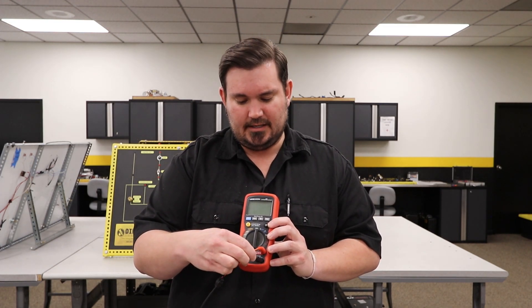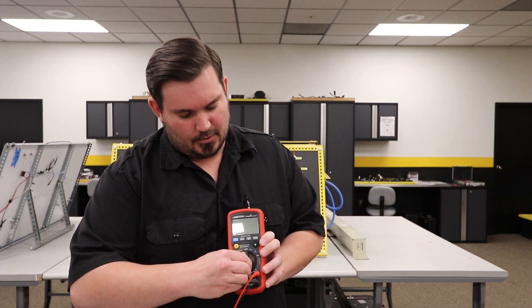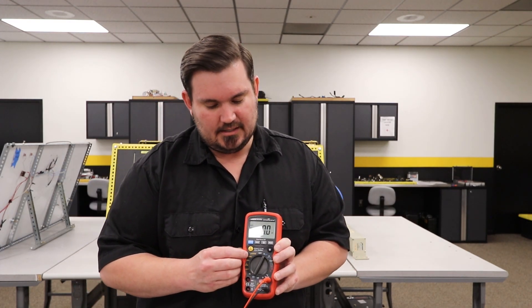I know that's a little odd, but again, that's how it has to be set up. Then we're going to take our negative lead, or our common lead, and put it in the common port.